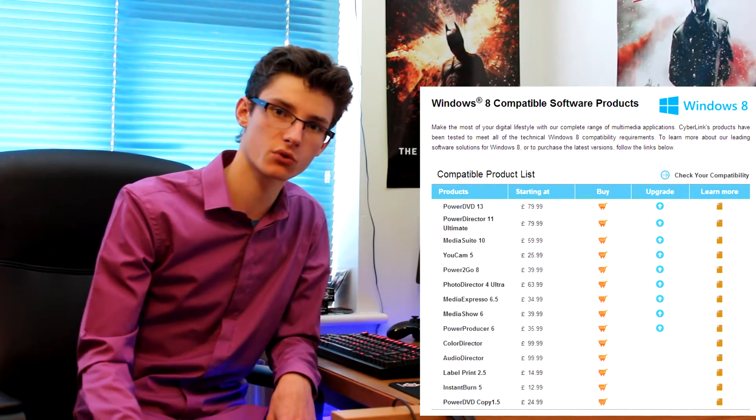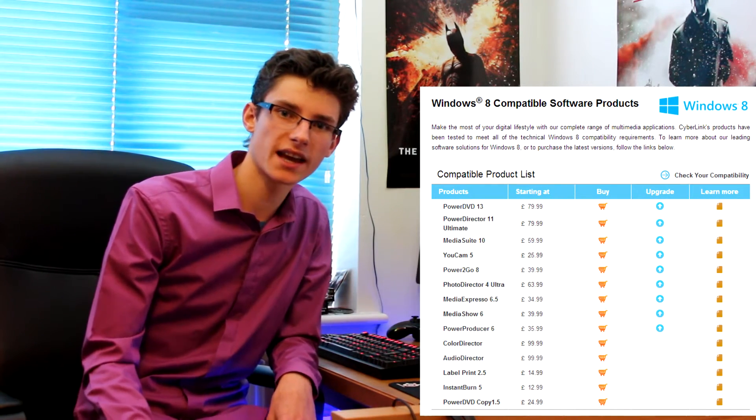When you buy your Blu-ray drive it will come with some software, and this is where some confusion has arisen. Cyberlink advertises their latest PowerDVD 13 as being Windows 8 ready, and they've said there will be no official support for Cyberlink PowerDVD 10, which is the standard software bundled with a lot of drives. So if you buy a drive with Cyberlink 10 included, you might think that software won't work — and that's actually what I thought.